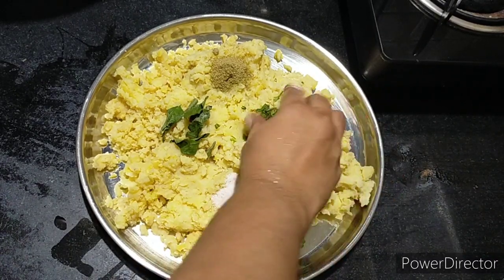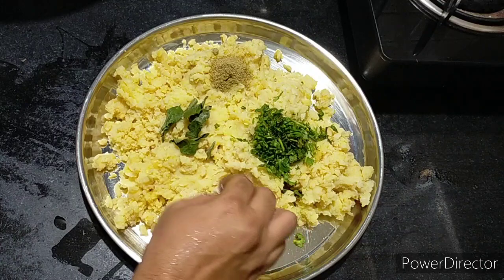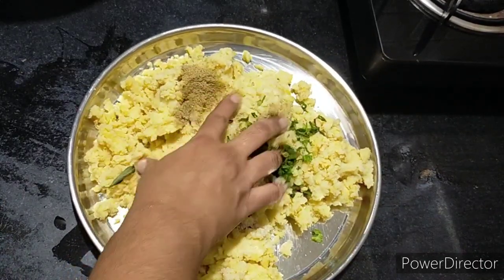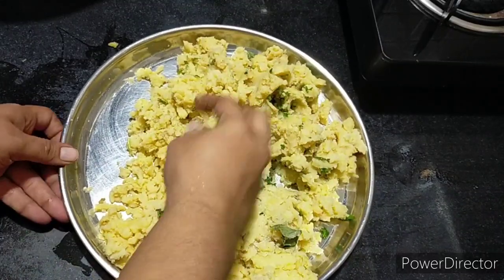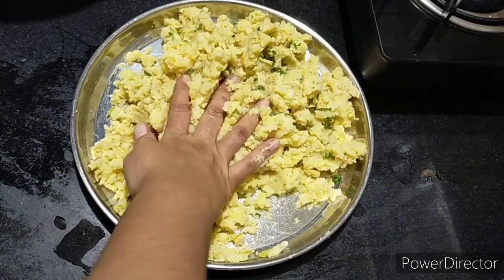Now I have taken 1 kg of potatoes (aloo), boiled and kept in the fridge for 1 hour to cool, then smashed them. Add 8-10 kadi patta (curry leaves), 1 teaspoon of chaat masala, and salt to taste. I have also chopped some ingredients to mix in.